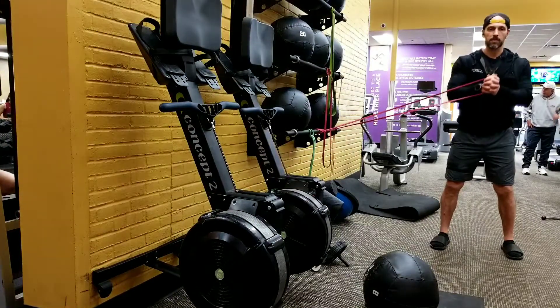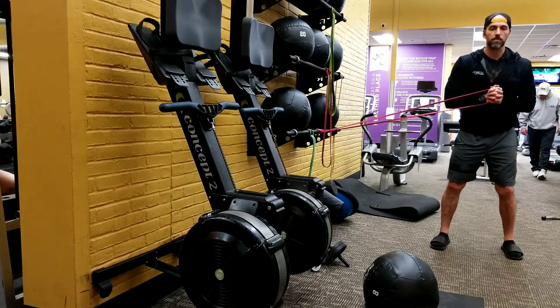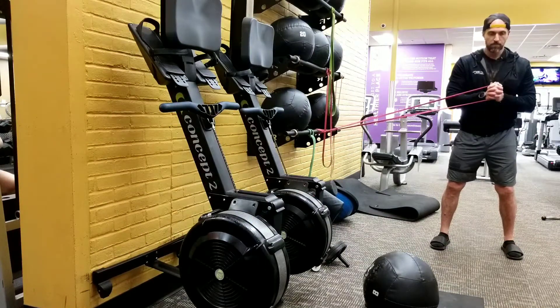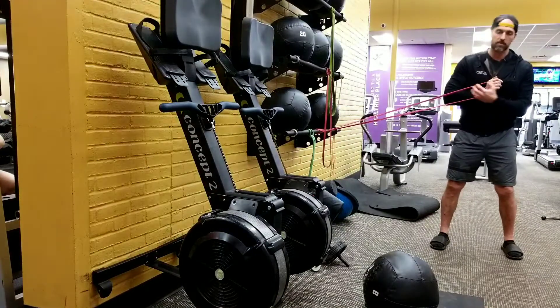You can extend and hold for one one-thousand per rep, or if you're doing a 30-second hold, hold for 30 seconds. If it's reps, just keep going in and back, keeping your abs engaged. You're going to resist the twisting and resist the caving as mentioned.